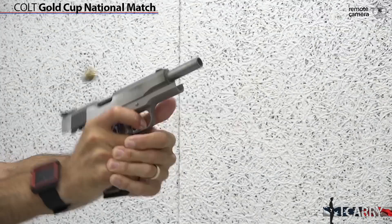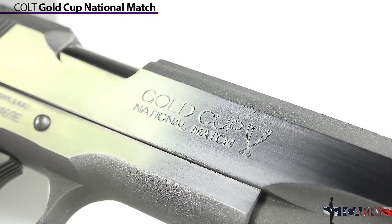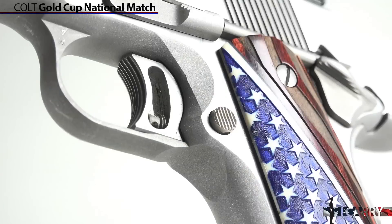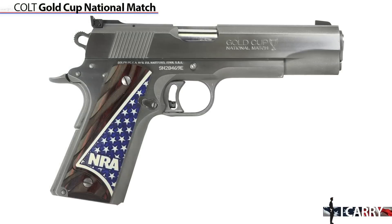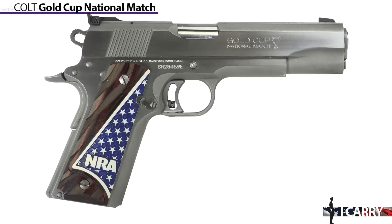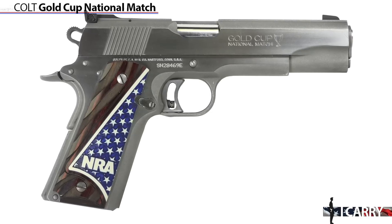When it comes to classic American firearms, there's little that comes to mind faster than the 1911, specifically the Colt 1911. And since we're celebrating the day we won our independence from England and established America as the ultimate in nothing exceeds like excess, why not feature the top-of-the-line Colt 1911, the Gold Cup National Match? With an adjustable wide trigger, national match barrel, and target sights, this version of John Moses Browning's famous pistol excels on the range in addition to looking great in a holster.